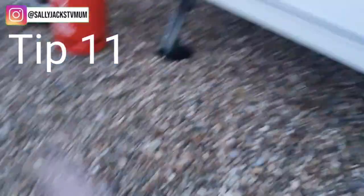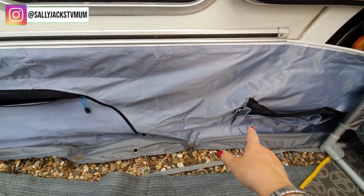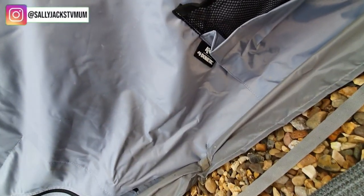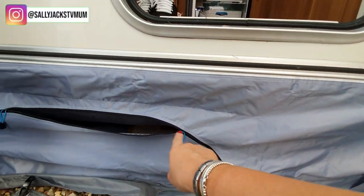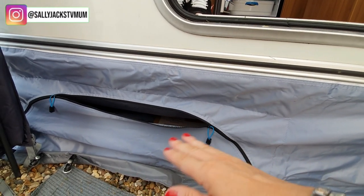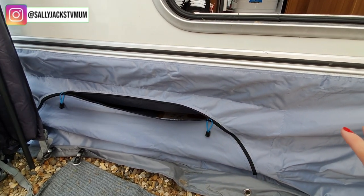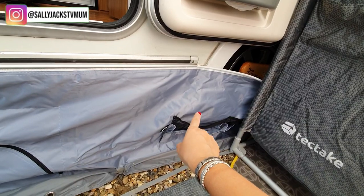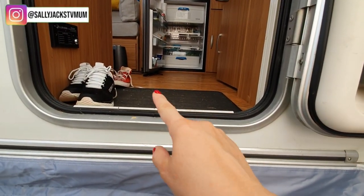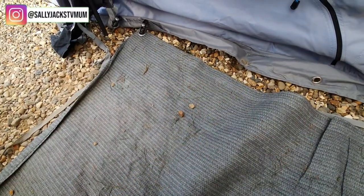This strip goes across the caravan entrance to stop drafts coming through. We're putting it across here now. There's also a skirt — it's called the Dometic skirt — that goes right the way around the base of the caravan. At each side there's one of these, and it allows you to store kids' toys, shoes, and other items underneath so the inside of the caravan stays tidy. Most skirts are plain but I got this one so we could store Frankie Jack's toys and shoes. I've also taken up all my carpets because it gets messy coming in and out.